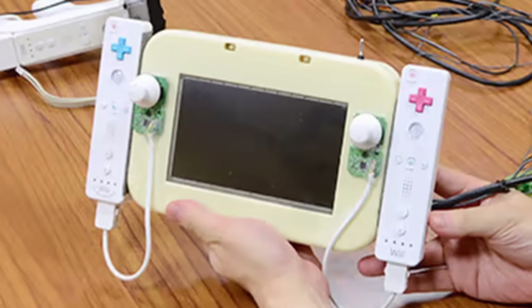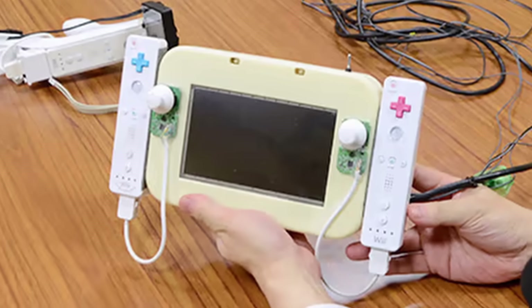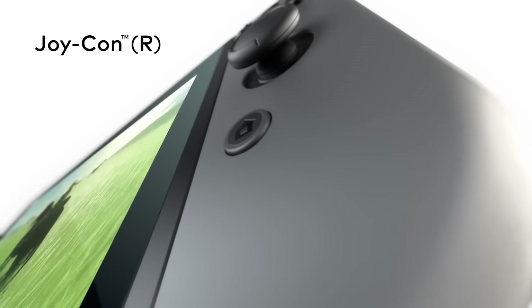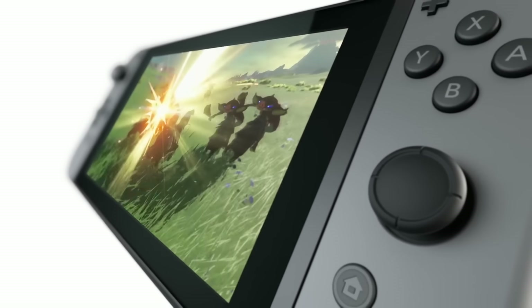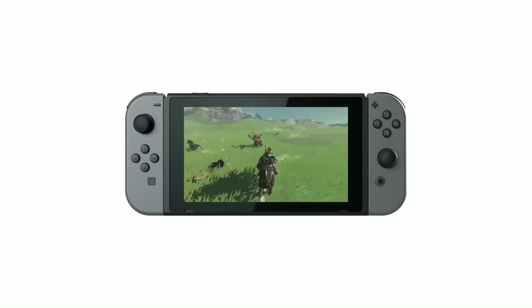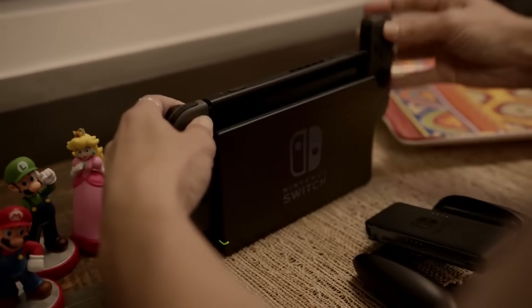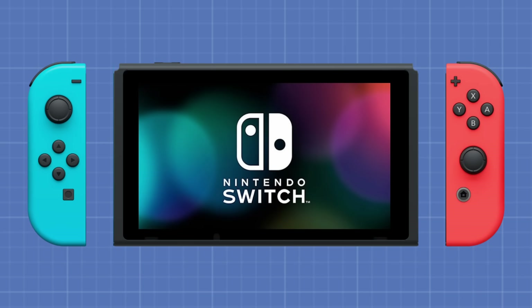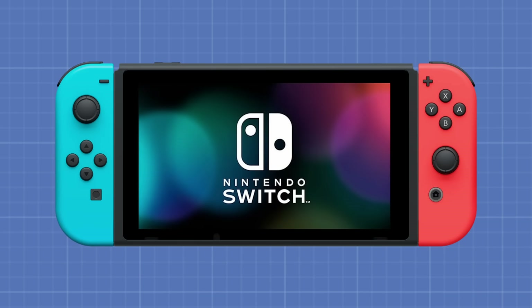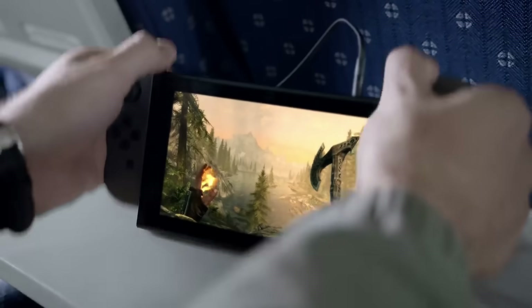Early on in the Switch's development, Nintendo knew they wanted players to be able to connect and disconnect two small controllers from the sides of the tablet, allowing the console to transform from TV mode to handheld mode easily. But in early prototypes of the Switch, the Joy-Cons didn't slide onto the sides of the tablet — they were supposed to snap on using magnets. It was a simple, neat idea.